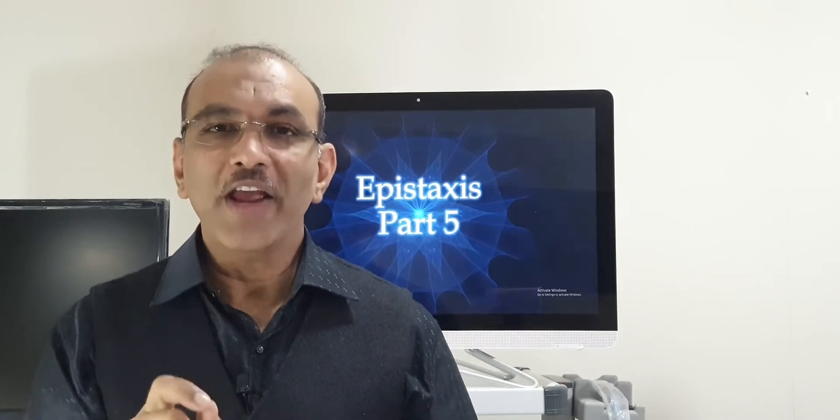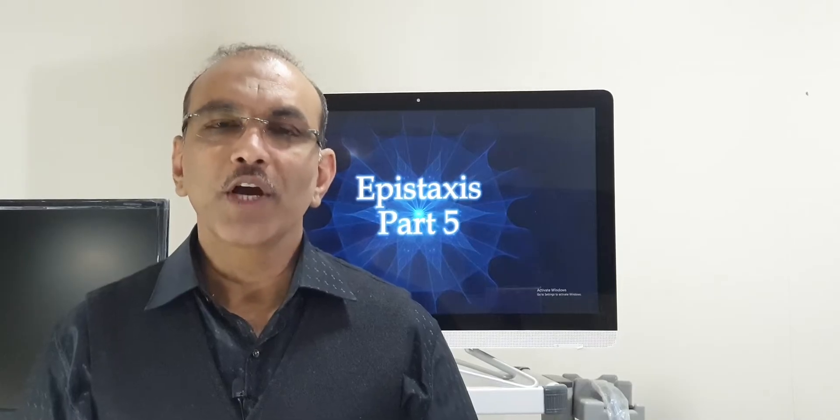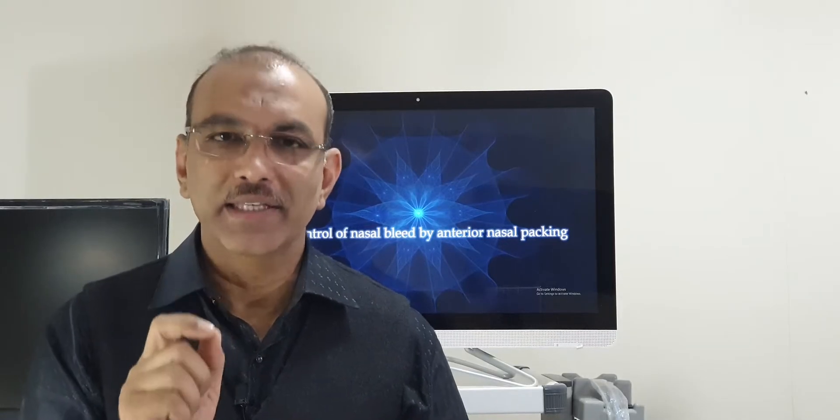This is part 5 of epistaxis. In this video we are going to see how we manage an anterior bleed that is a diffuse bleed with anterior nasal packing.